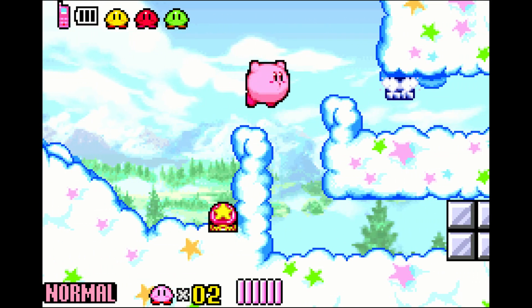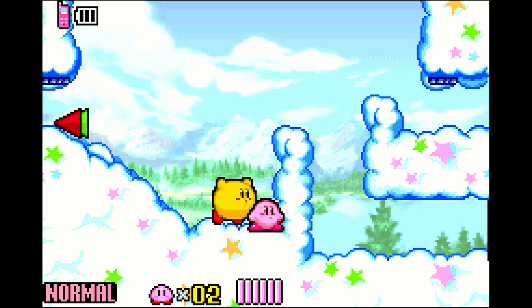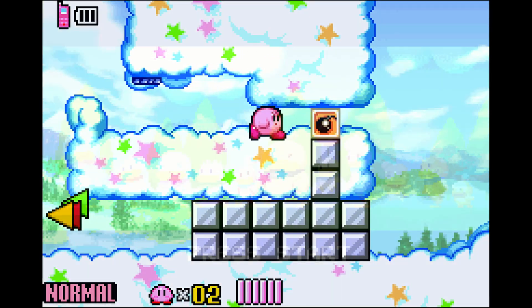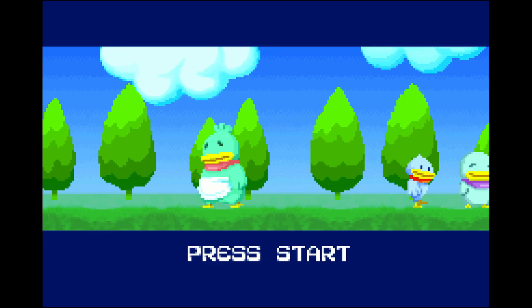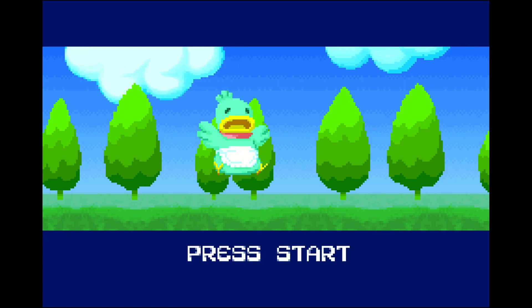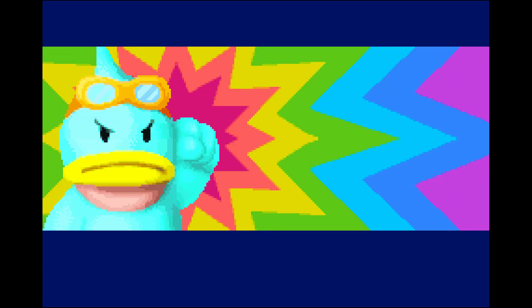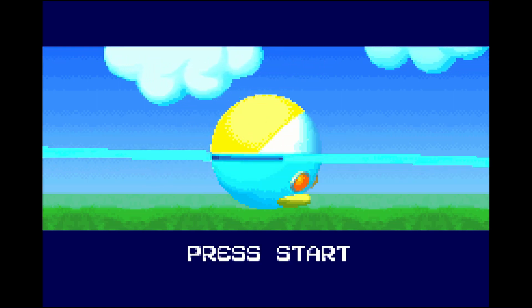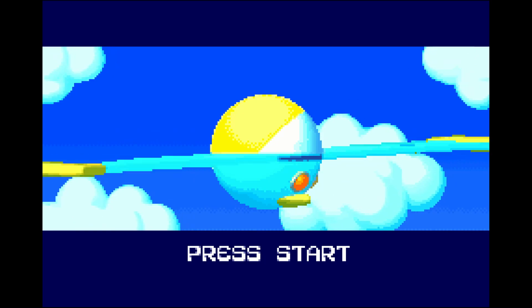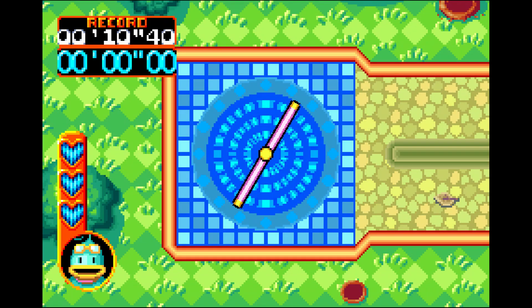If you have a GBA but don't play it much because you don't have time for handhelds, this is another excellent way to check it out — you might play more GBA games sitting on your couch. There are so many incredible experiences across so many different genres; the GBA library is quite deep. If you start Googling 'Game Boy Advance hidden gems,' you'll find a lot of games you may really want to play that you've never heard of.